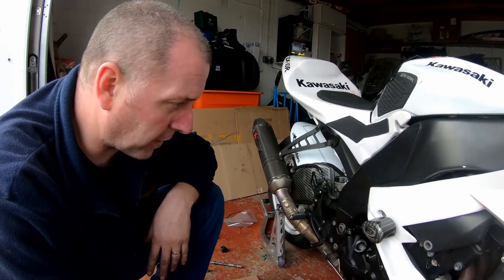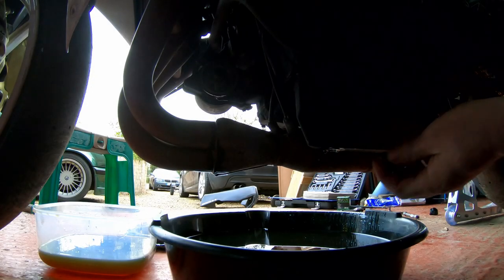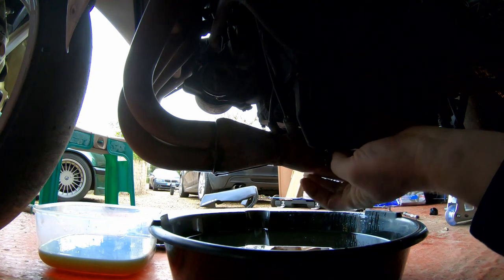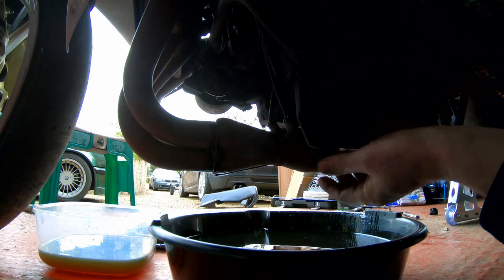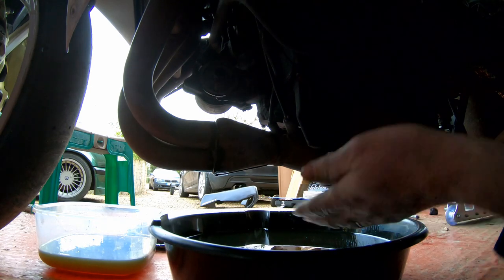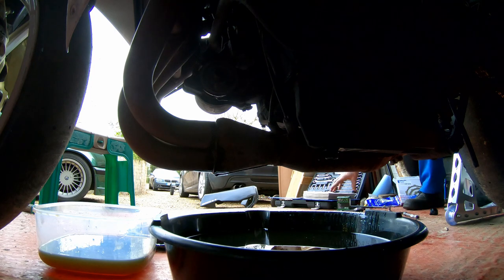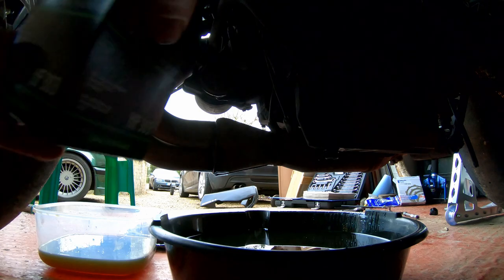The next task — I'm going to refit the sump bolt with a new copper washer. This is tightened to 30 Newton meters. We don't want to over-tighten that because all we'll do is strip out the threads and then it'll be good for nothing. What I need to do next is fit the filter — a high flow oil filter, just like that.